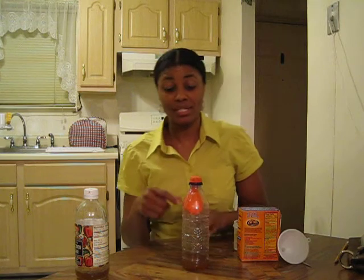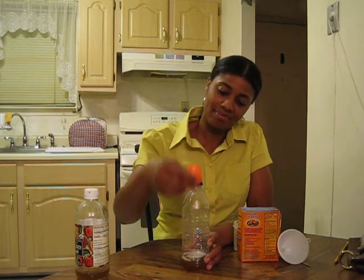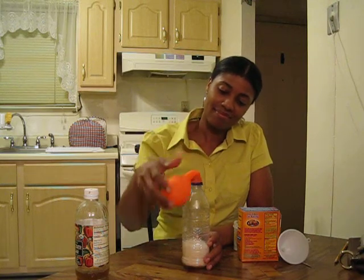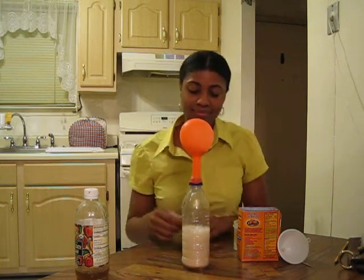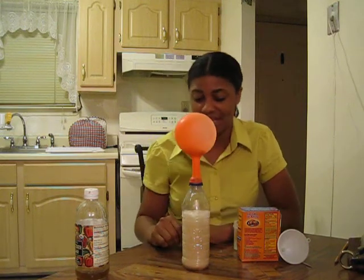All you have to do is dump the contents of the balloon into the bottle. Let's watch and see. Here's the chemical reaction, and the gas that you can't see is blowing up the balloon. And that's how you blow up a balloon without blowing into it.